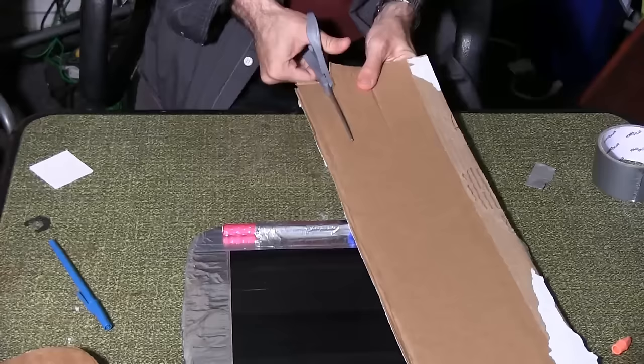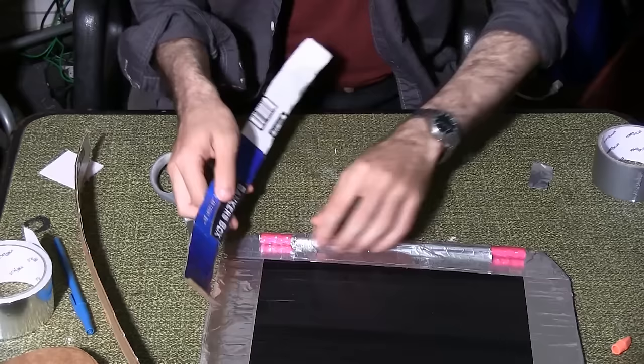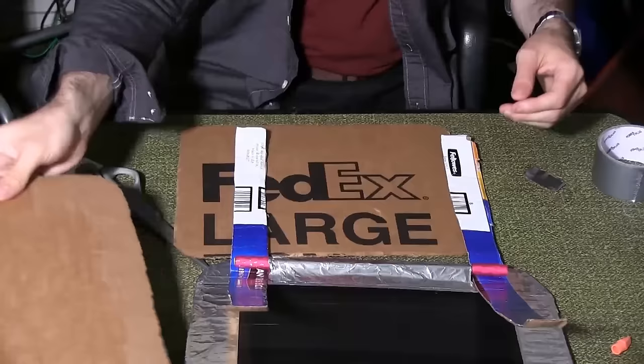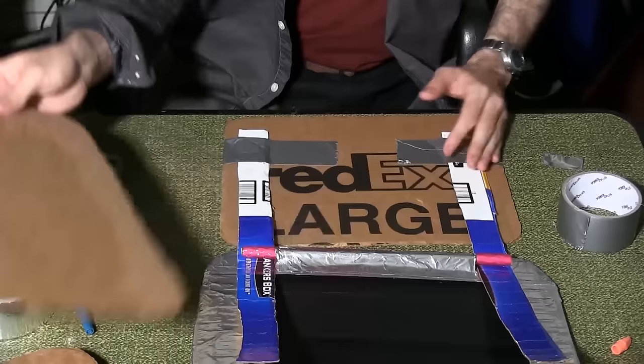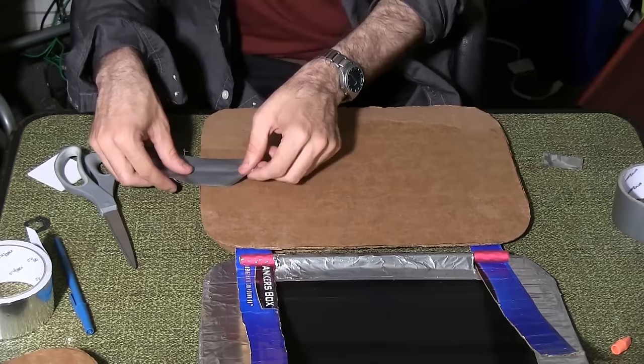Cut two strips of cardboard about an inch thick and about 18 inches long each. Bend them to make them more malleable, then wrap each one around one pencil grip. Take your second small piece and place it beneath the strips of cardboard. Duct tape the strips to the piece. Place the larger piece on top of the smaller piece so the strips are now sandwiched. Line up the top piece with the sides of the screen piece and duct tape the large and small pieces together as you did for the earlier set.